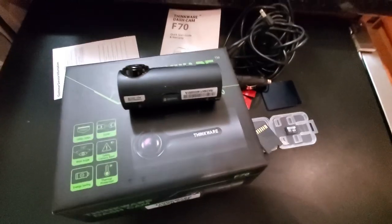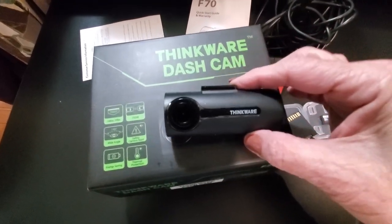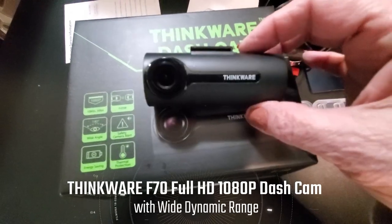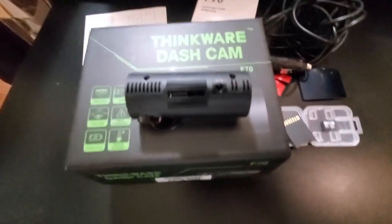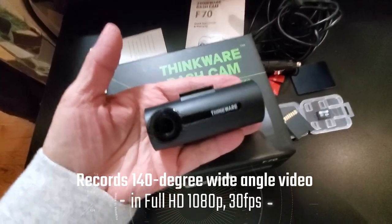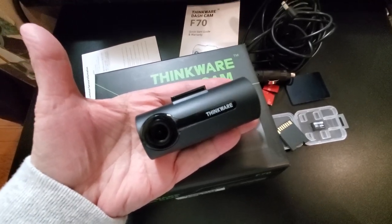Hi folks, Carol Ann here from sassytownofsliving.com. Today I'm going to share with you this awesome dash cam. It's from Thinkware and it's the Thinkware Dash Cam F70. The thing I love about this is how small and lightweight it is and how unobtrusive it is in my car. As you can see based on the size of my hand, it's really small, compact, and portable.